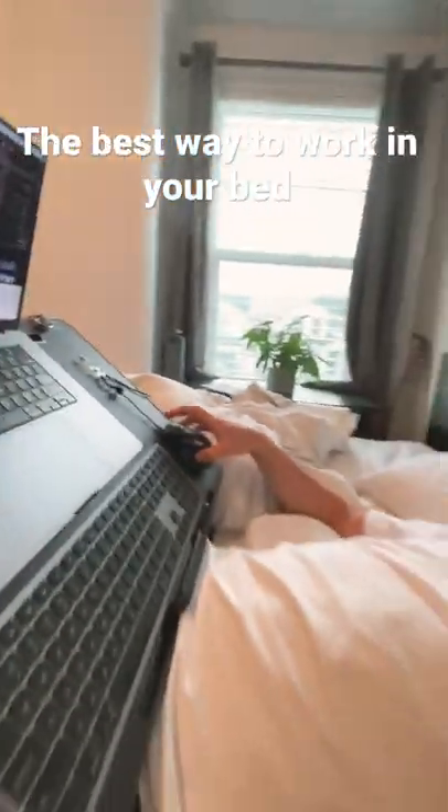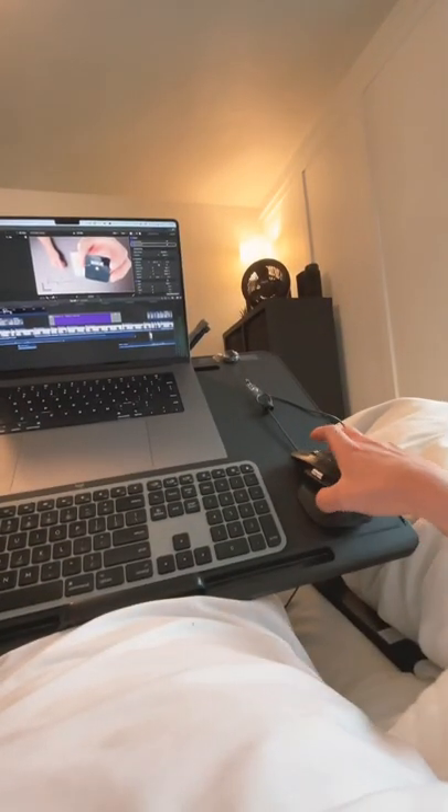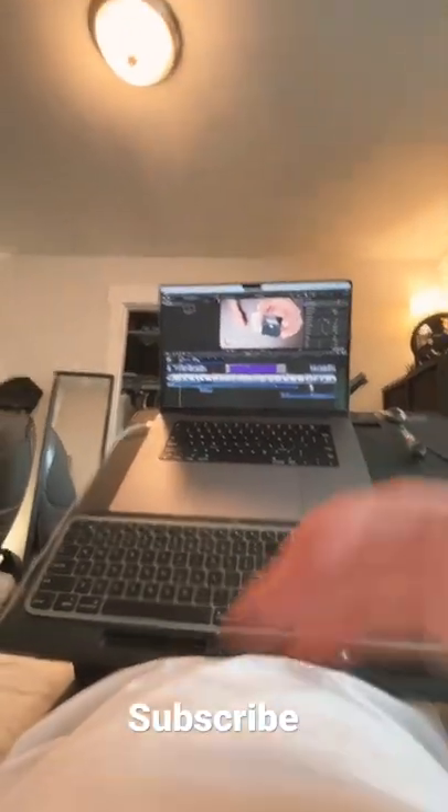If you have a hurt back and you want to work in bed comfortably, this is the best thing. Also if you're just lazy, it works too. You type like this, and then this mouse, even though you're at an angle, stays exactly where you left it, as if it were on a normal flat table.